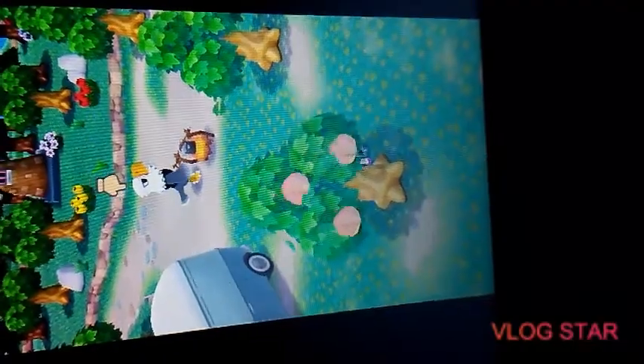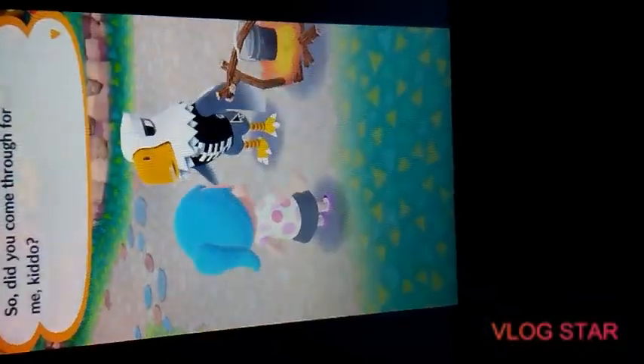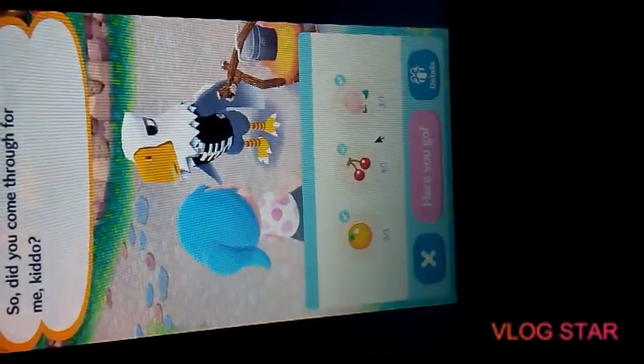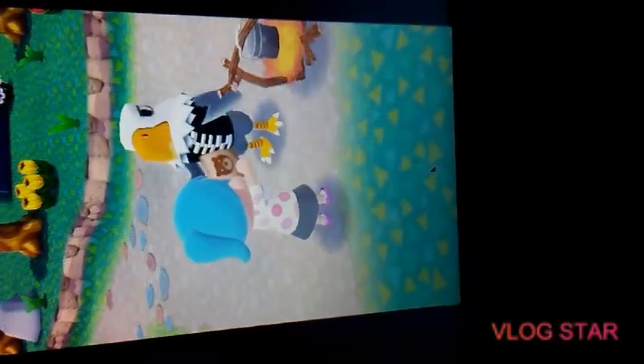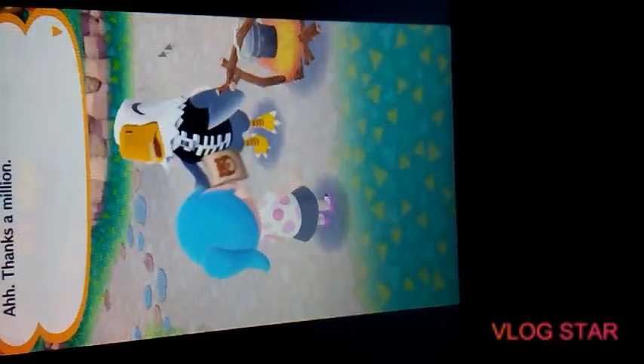The piano sounds pretty too. Where's the flute? We probably heard it earlier. Did you come through for me, kiddo? Yeah, here — I'm always here for my boy Apollo! If you know which animals are in which camp, whenever you pick a camp theme you can get the same animal — I'm pretty sure that's how it works.